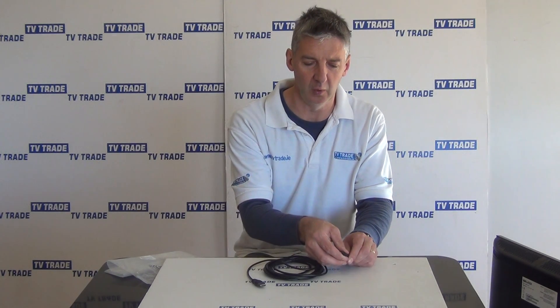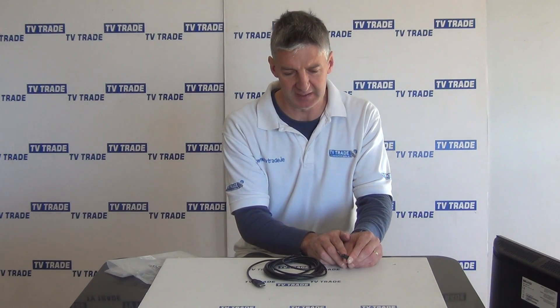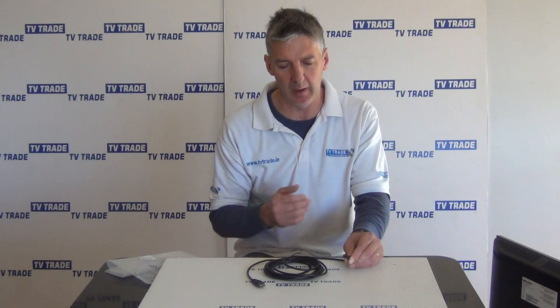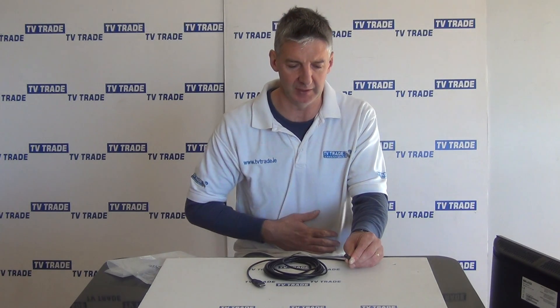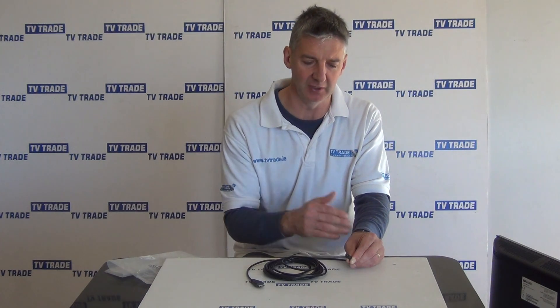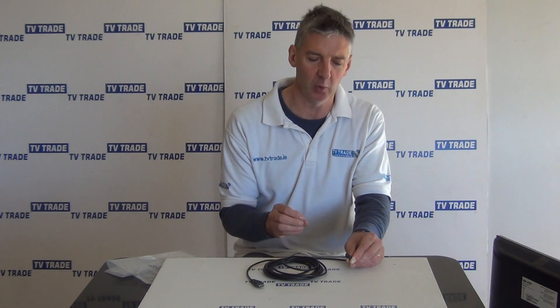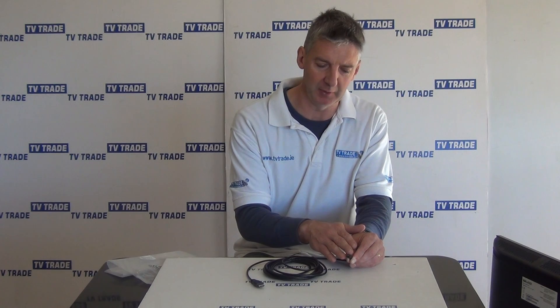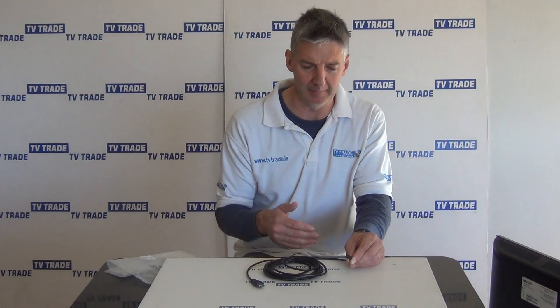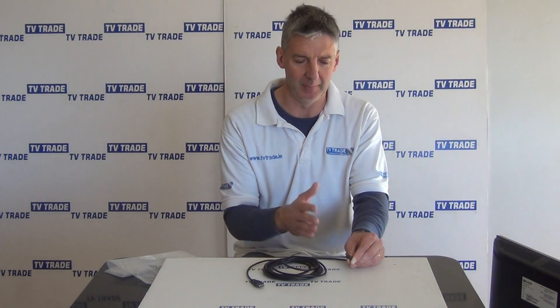On the micro end here, this particular one would be common on camcorders. Now I want to add a word of caution: on the smaller HDMI inputs, there are two different types — a micro and a mini. The micro is popular in the camcorder area, but on Android devices it's mainly the mini inputs. So I just ask you to check your device first of all if you're planning to buy a cable.